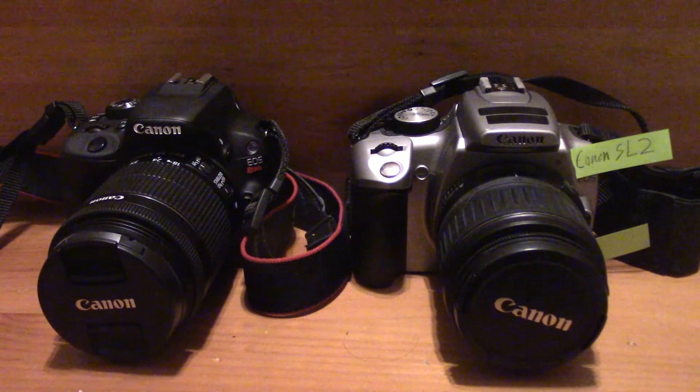And that pretty much completes the comparison review of the Canon EOS Rebel SL1 and SL2. Once again, thanks for watching. Until next time, take care. Peace.